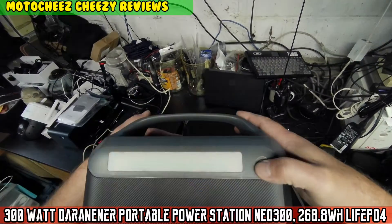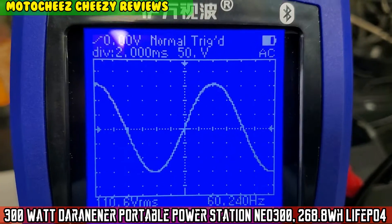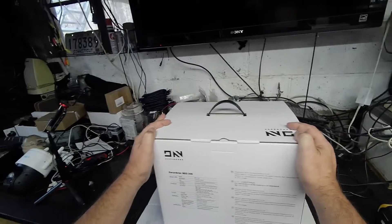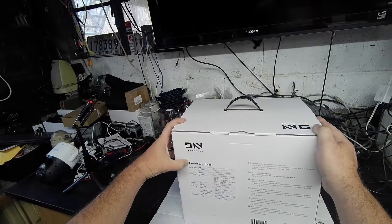On today's episode of MotoCheese. What's up boys and girls, welcome to Cheesy's Garage. What we have here today is a Duran Duran-Ener Neo 300.